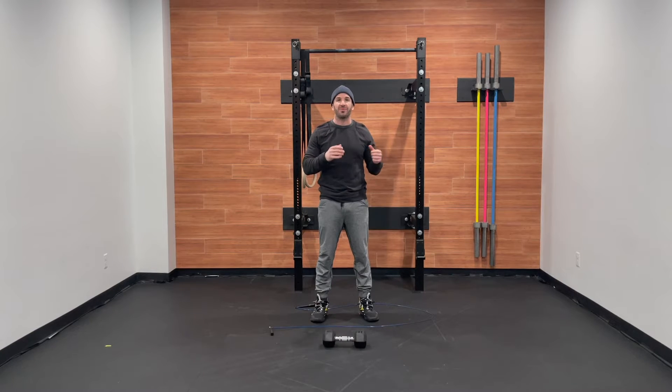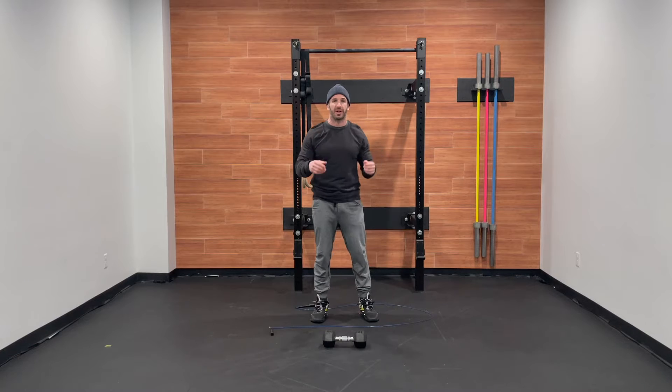Today's workout is five rounds. We're going to be going 60 double unders, 20 pull-ups, and 10 single arm devil's press. I'm going to start by going over the movements, give you some modifications, we'll chat strategy, and then we're going to get after it.